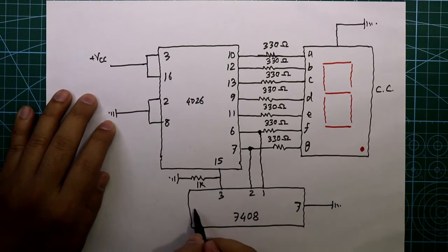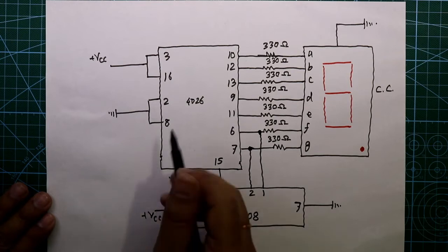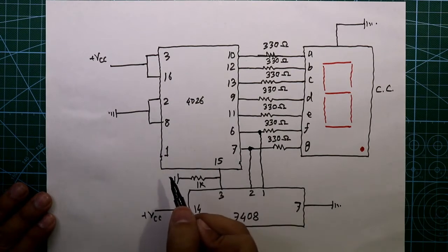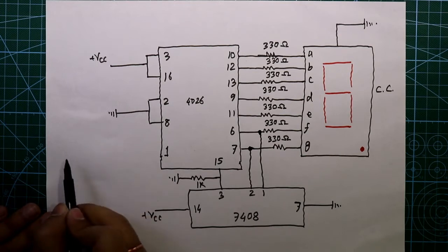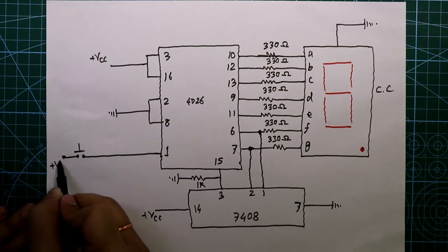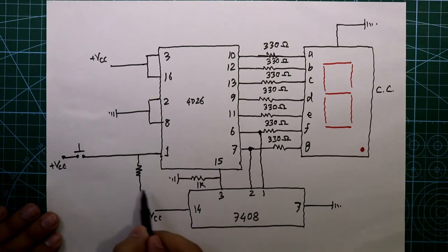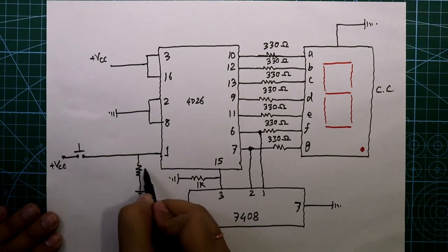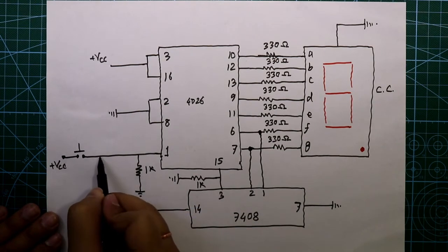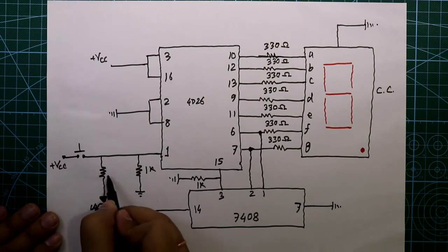Pin number 1 is the input clock pin and we will generate clock pulses from a push button switch. The other side of the push button is connected to plus VCC. We have to connect a 1 kilo-ohm resistor to this and then this resistor is connected to ground. We also need to connect one LED — the cathode pin of the LED is connected to ground. This resistor value is 220 ohms.